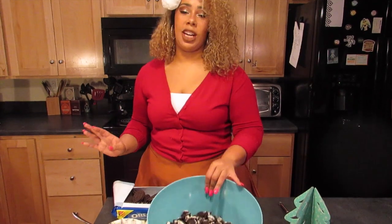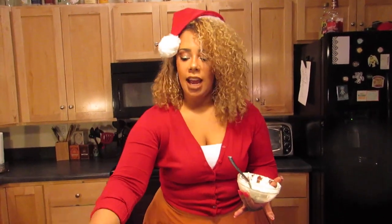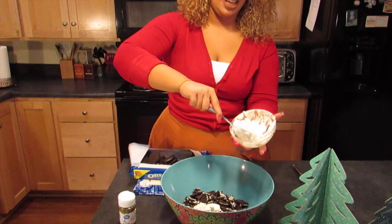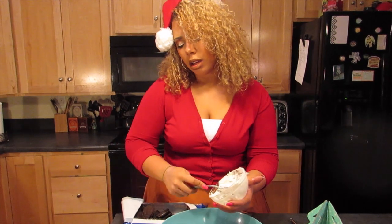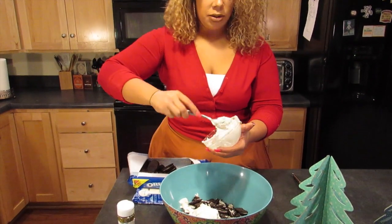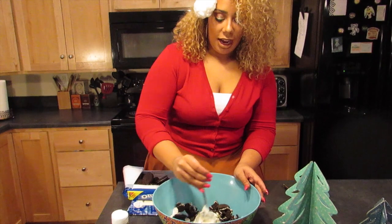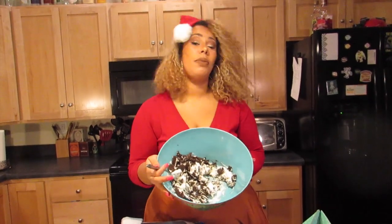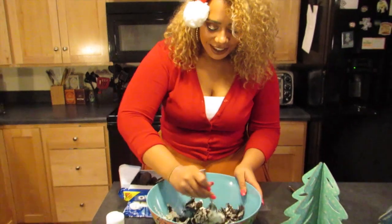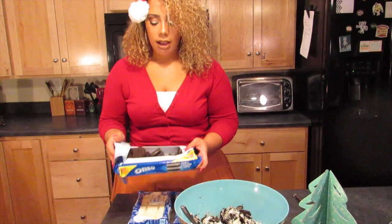After we've crushed up some of the Oreos — about half to start — next you get some softened cream cheese. We got the cheap Great Value brand, very inexpensive. We're gonna put all of it in there. It's fat-free too, so hey, we're watching our weight while we make this dessert. The best part is mixing the Oreo crumbles with the cream cheese — mix, mix, mix.